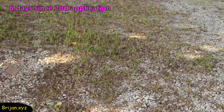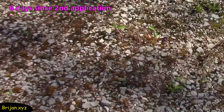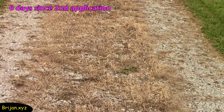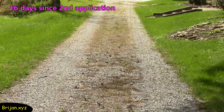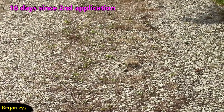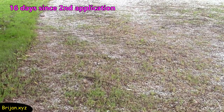After six days, some of the grass is showing more fading and some has died. There are a few hit and miss areas of weeds that are still green. Roundup probably would have killed these stubborn areas. This is how the weeds are looking 16 days since the last application of our homemade mixture. There are a few weeds coming up, but the majority of the weeds are staying away. As you can see, it's not having any killing effect on the grass.